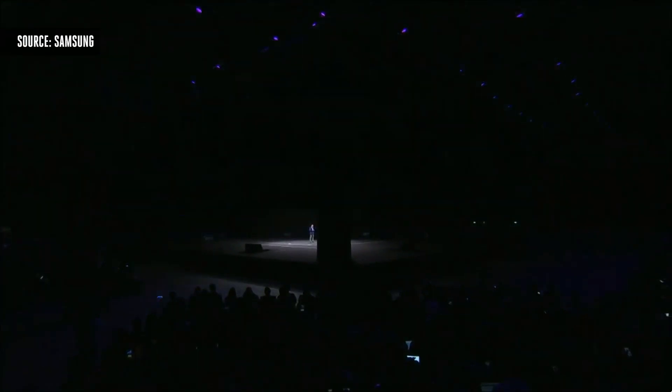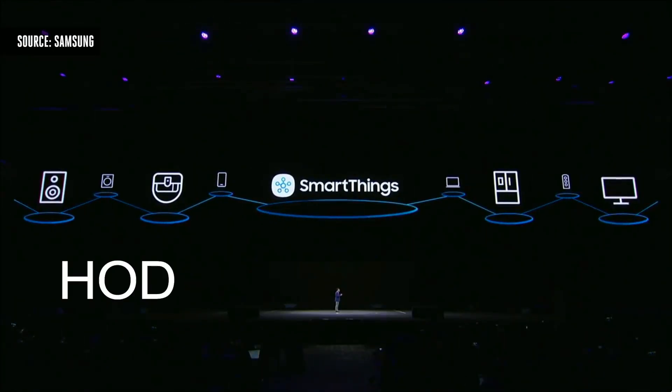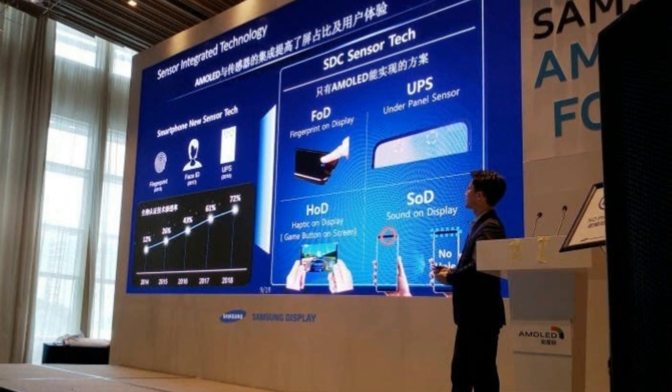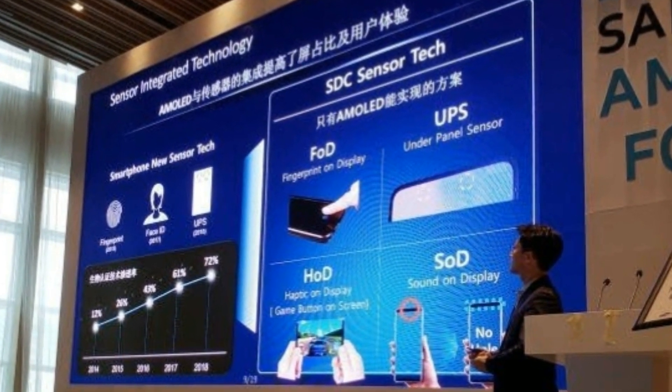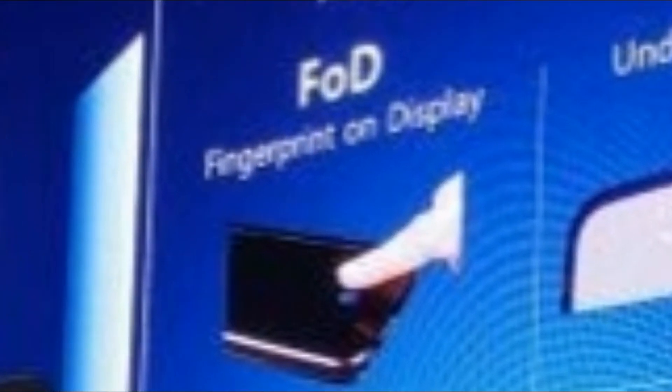Samsung recently in an event showed their new type of display with four new features: FOD, HOD, SOD, and UPS. The FOD is the fingerprint on display — nothing new, we have seen it before. But just to say that the Galaxy S10 fingerprint scanner will be the best; it's Qualcomm-made, not the Synaptics-made which everyone else is using.